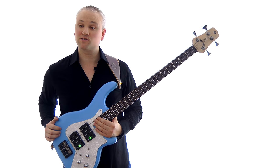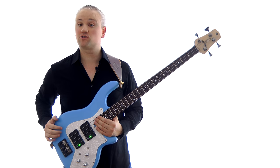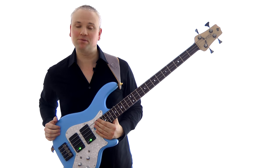Hi again, Mark here from TalkingBass.net. This week I'm going to finish up with this short series of lessons on the topic of four finger picking, and we'll be finally looking at adding that fourth finger in there, so get ready for some speedy playing.